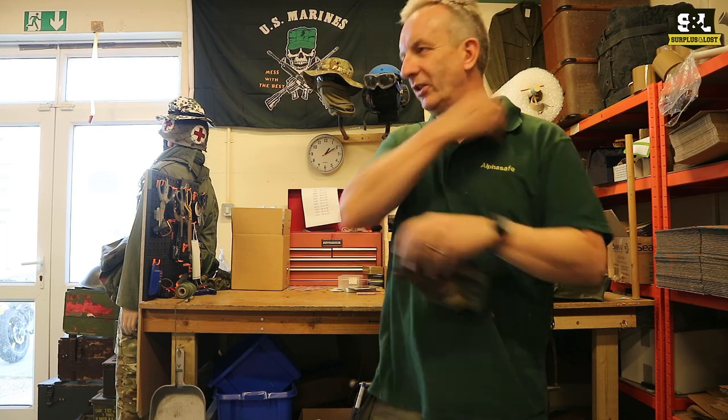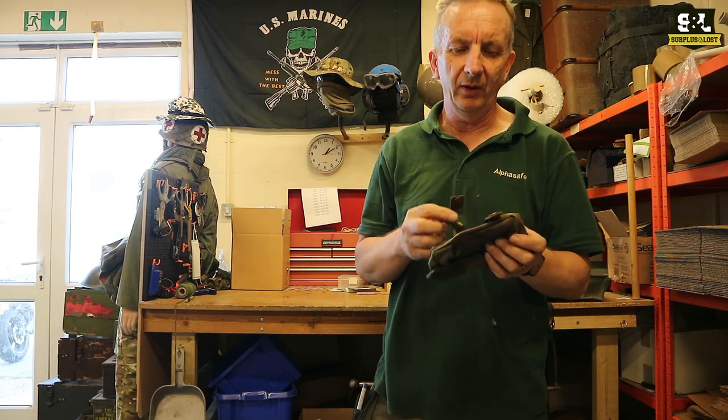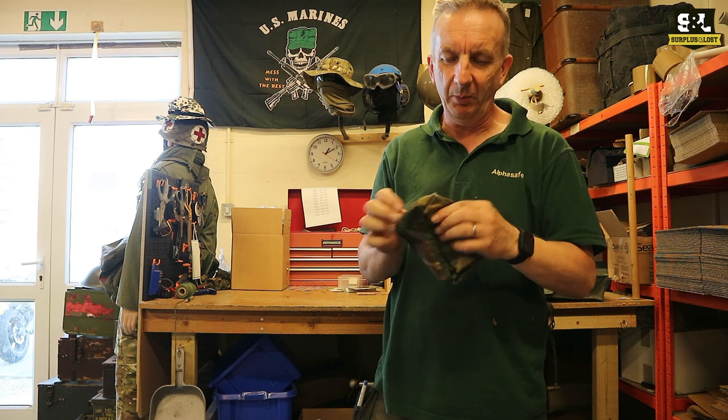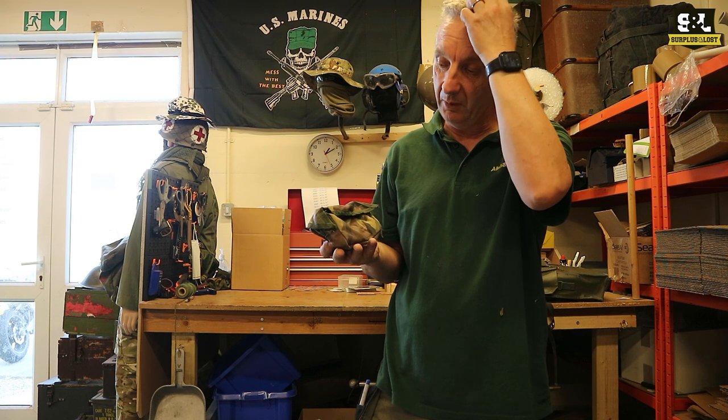We've got some new stock. Lots of stuff just arrived, so we'll highlight a few bits and pieces in various videos we've got here. First of which, we've got what I think are Dutch Army Surplus, Dutch Army Surplus DPM. We've got a range of their DPM camouflage pouches.